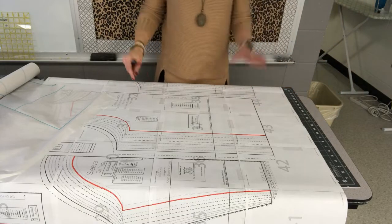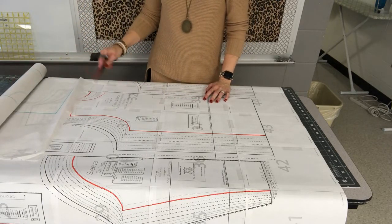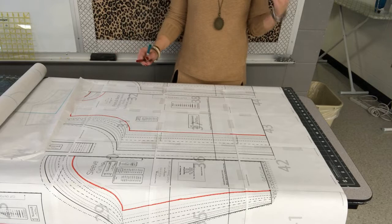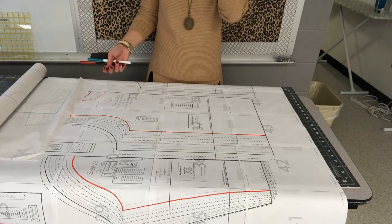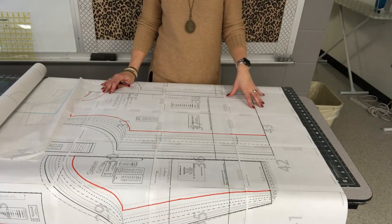I'm going to show the tracing of our t-shirt pattern. This is the Ellie and Mac straight fit basic tee — it's the most basic t-shirt I can find. It's a unisex pattern that fits just like a Hanes-type t-shirt, so it's a good intro project when you're getting started sewing with knits.